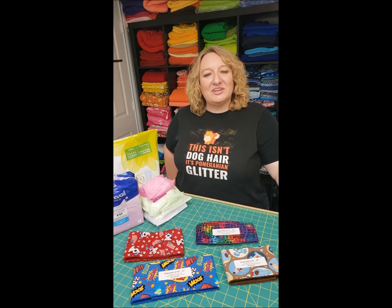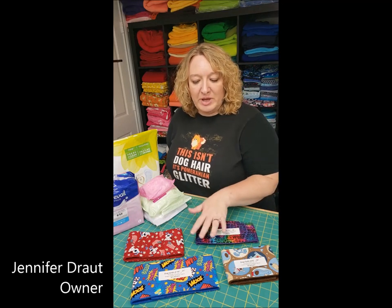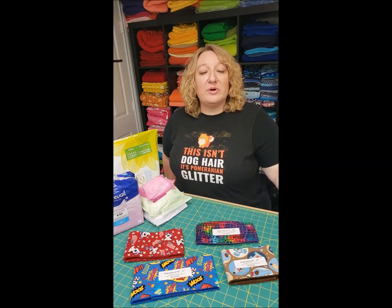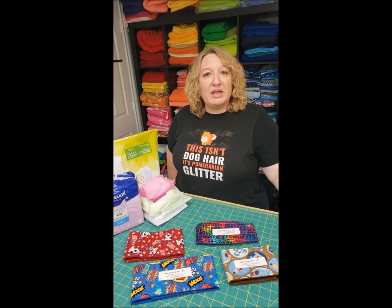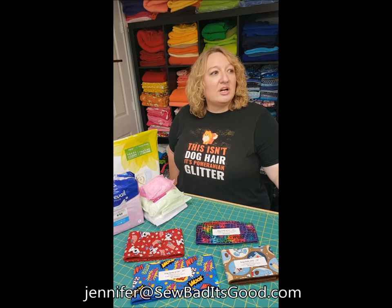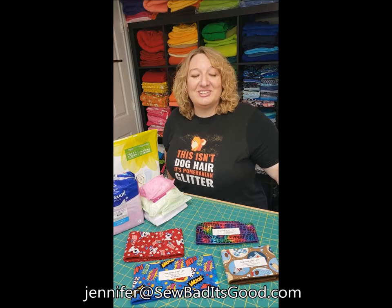Hi, I'm Jennifer with So Bad It's Good. I'm the owner and sewist and I wanted to do a little video, kind of a getting started video, showing you my belly bands and some of the absorbent products you can use. If you have any questions about what we covered today or any other questions about belly bands or dog diapers, please send me a convo on Etsy or email me at Jennifer at So Bad It's Good.